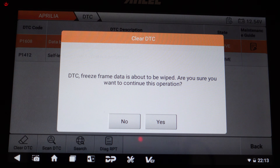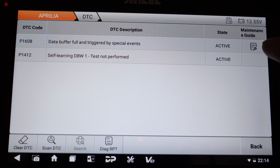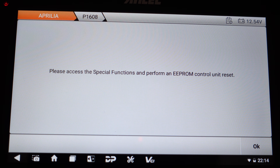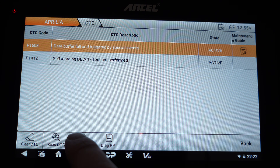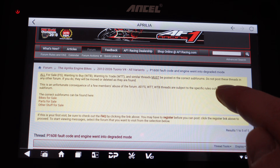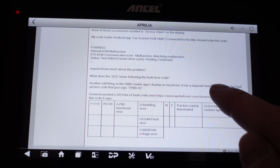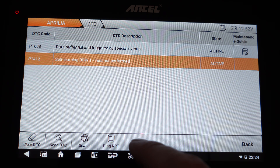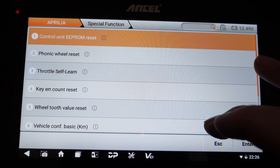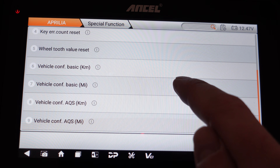After erasing that code and doing the same for the others, they erase and then come immediately back. On the maintenance guide, there's a little icon to click, and the search button takes me to Google, which goes straight to the Aprilia forum with the code — so I can read through and figure out what I need to do next. For the first code, I come out and go to Special Function, which shows throttle self-learn, key error count reset, and wheel tooth value reset.